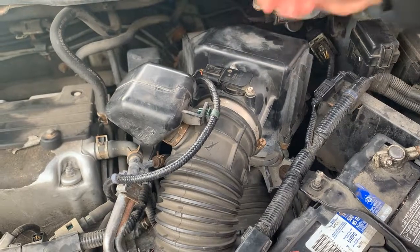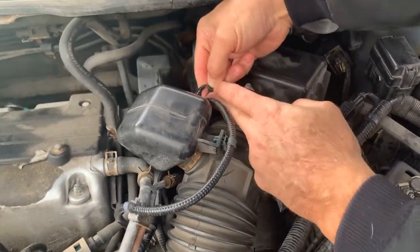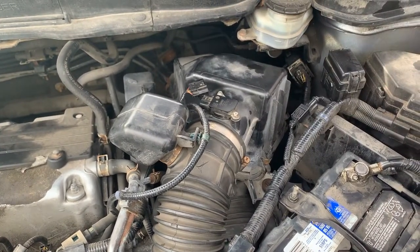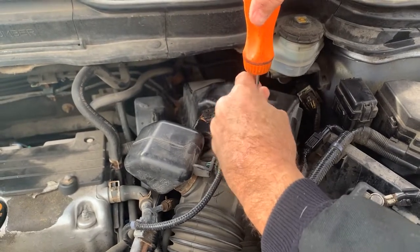Since we have a P0101 code, what we're going to do is unplug this, pull that off like that, and we have these two screws right here. We're just going to take those off — two Phillips screws.